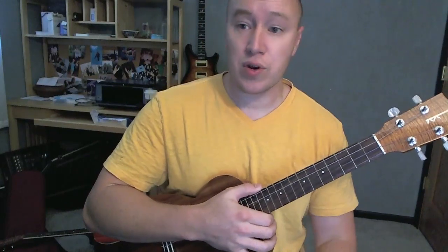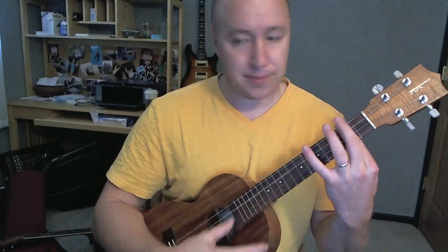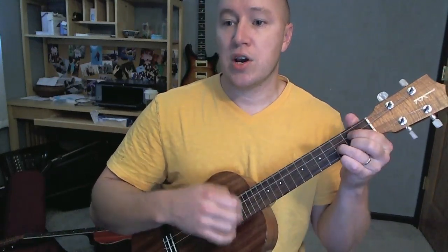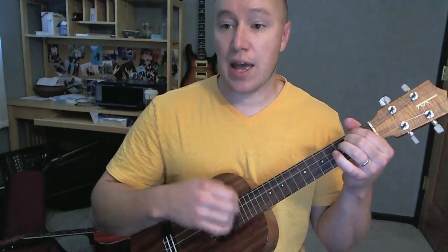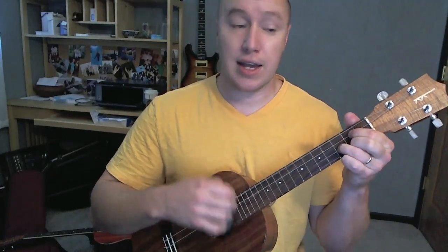Pre-chorus, second time through, goes through just once instead of twice. Starting off on B minor. Yeah, G, which is D, doing what A do. B minor, pretending that G go A to nine.